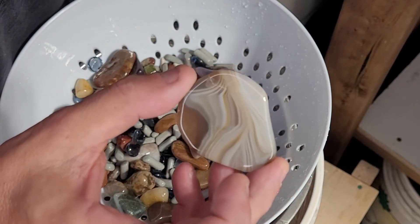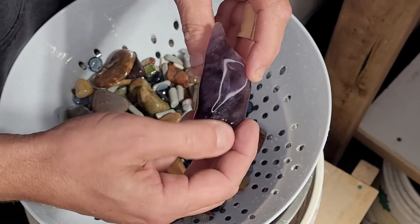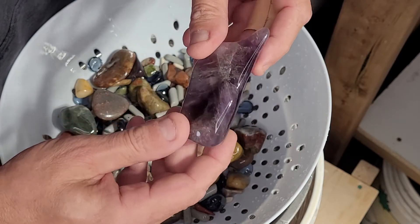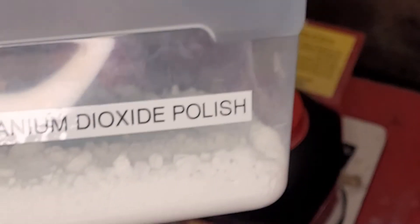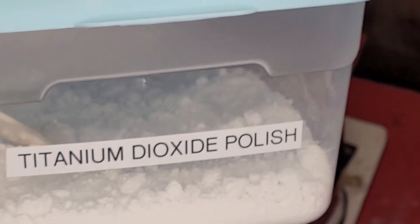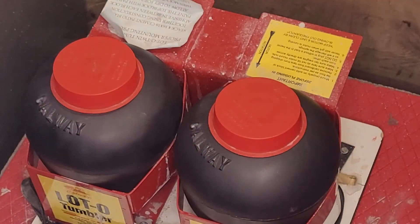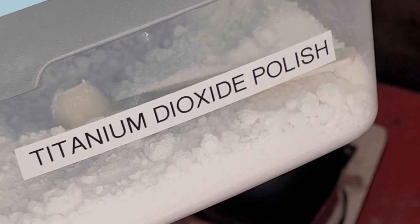One stage to go - final polish. Amethyst is looking good. So for my last stage I use titanium dioxide polish, it's about 12,000 to 14,000 grit. We do a half a teaspoon of the titanium dioxide polish and one teaspoon of borax.